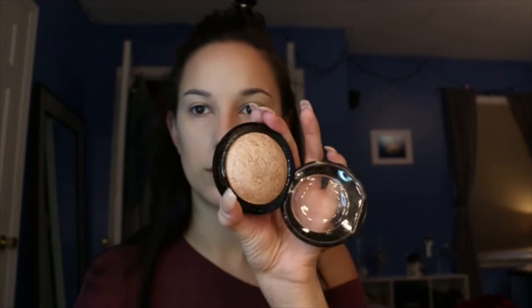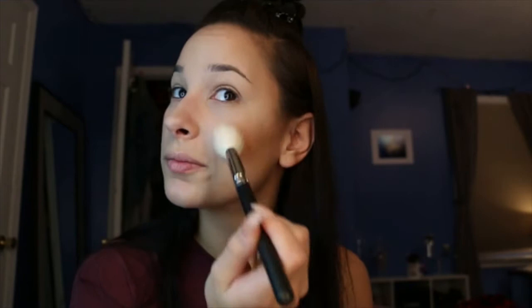Oh my god, I forgot blush — I'm having an off morning. I'm going to use NARS Luster, and it's this gorgeous pinky-brown shade. Dust that on the apples of our cheeks. Try not to touch that fresh highlight. Right on our nose — dust a little on, and then right in between my eyes on the bridge of my nose.